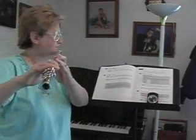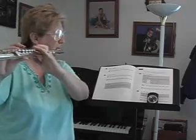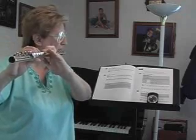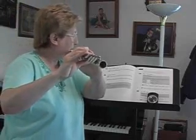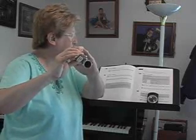Let's play First Flight. One, two, ready, go. All right, very good.